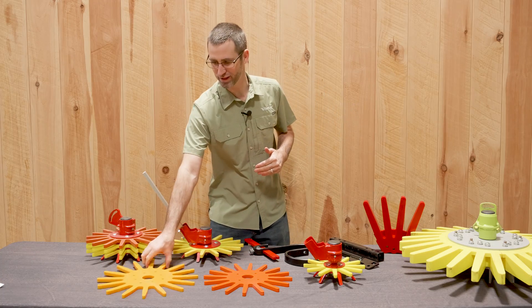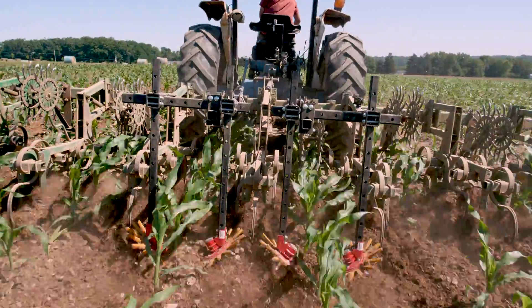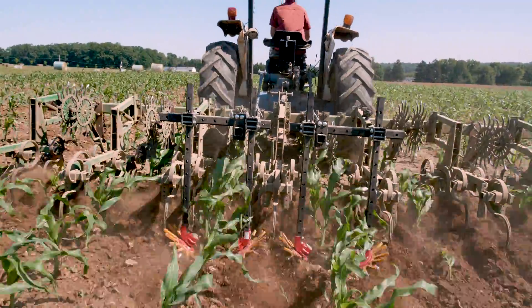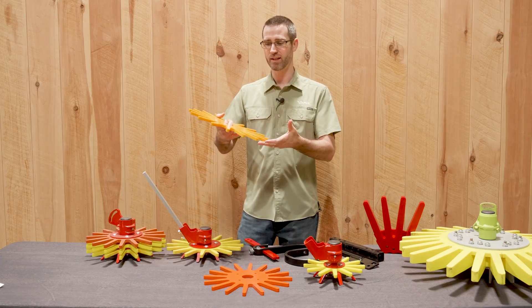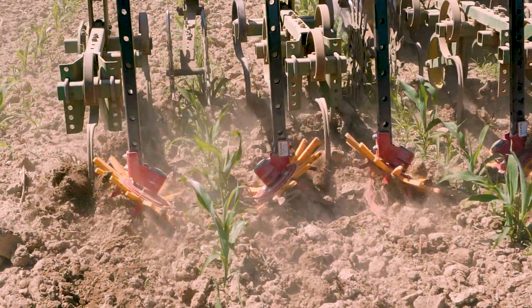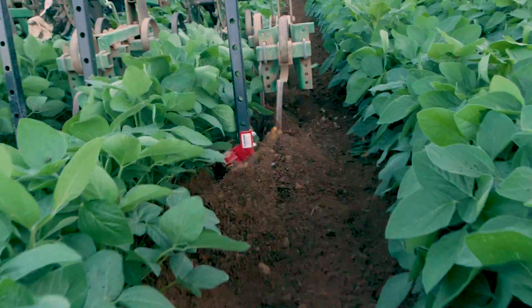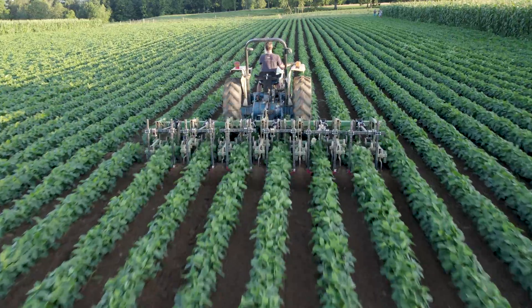Lastly, we have the 15-inch finger. This finger is designed for our row crop growers who are doing hundreds of thousands of acres. The longer finger allows us a little bit more give into getting in there, and it also allows for longer life. It is designed specifically for those higher use applications, whether it be corn, beans, cotton, or you name it.